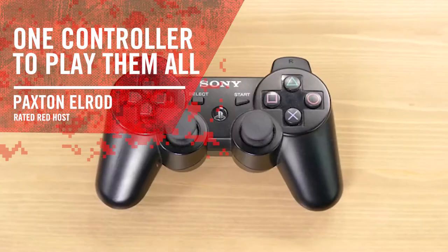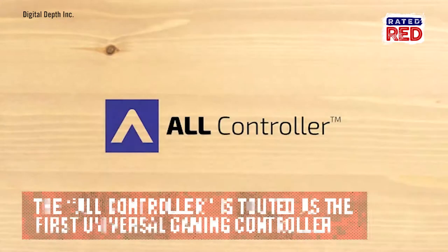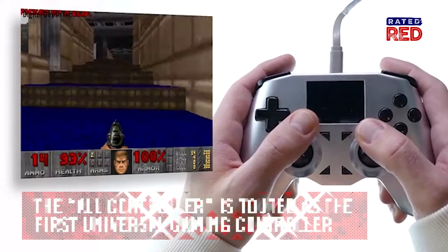If you're lucky enough to own multiple consoles, then you'll want to check out this controller on Kickstarter. Called the All-Controller, it's touted as the first universal controller that can be used on pretty much every gaming device.